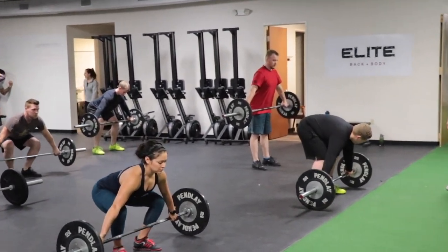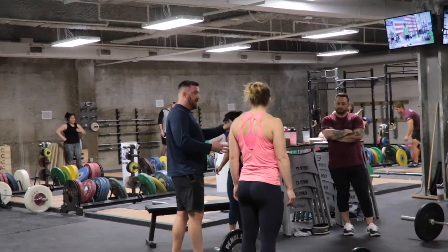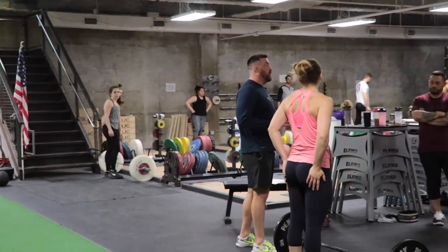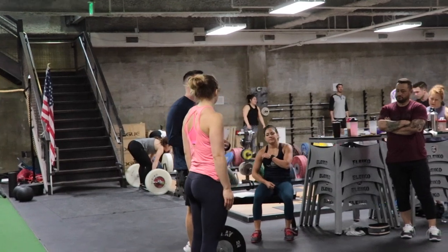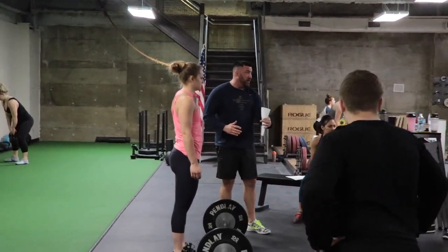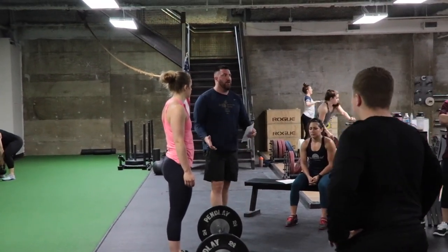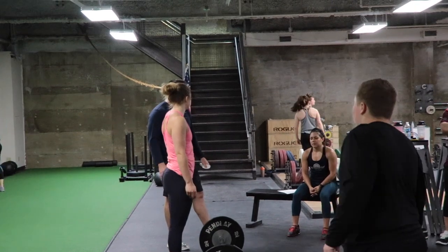Your height — how tall you are and how long your limbs are — is going to determine how close you are to the bar when you set up. So Blake, you're obviously gonna be real close to it because you're short, and me and Becca are gonna be farther away — longer legs in proportion to their body.